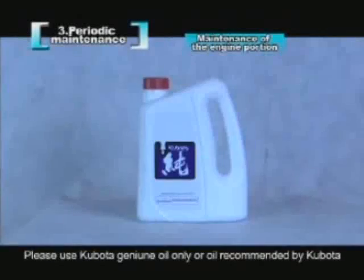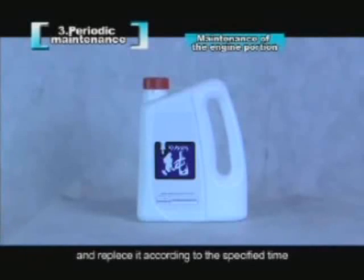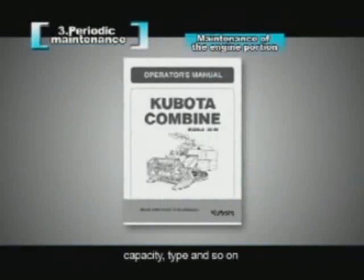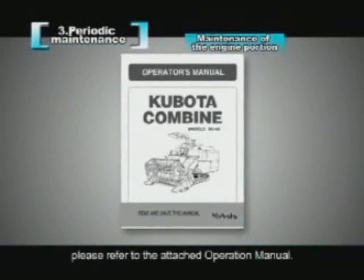Please use Kubota genuine oil only, or oil recommended by Kubota, and replace it according to the specified time. All the details of the oil replacing time, capacity, type, and so on, please refer to the attached operation manual.